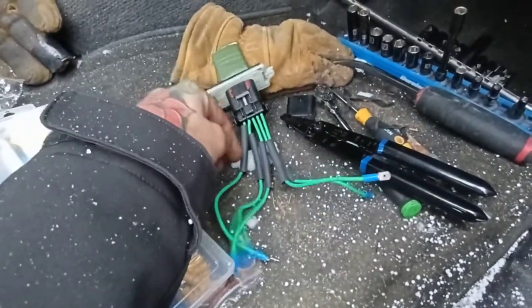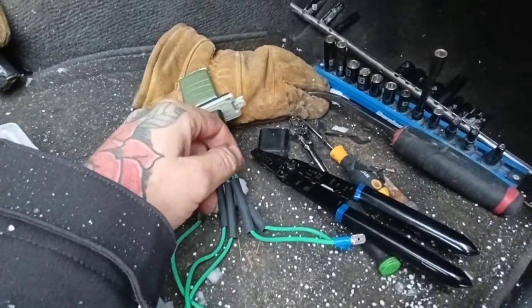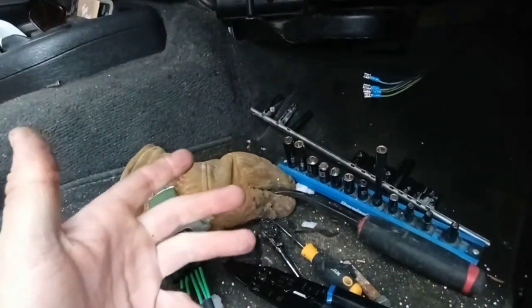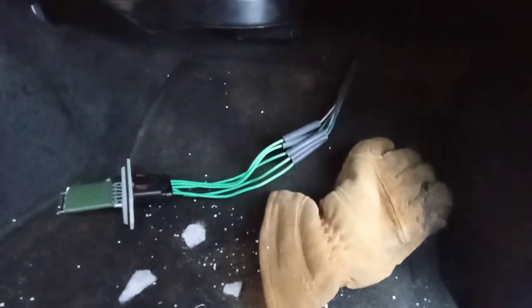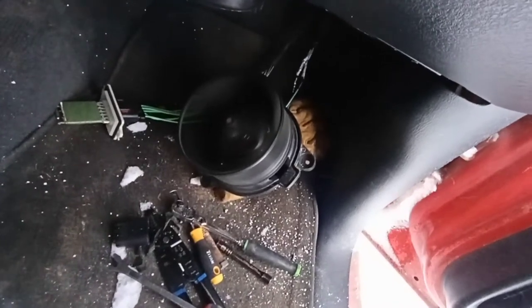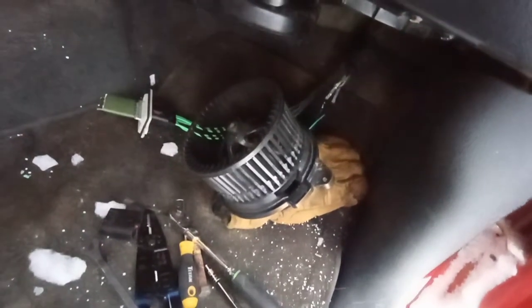Definitely not pretty by any means — super ghetto — but that's the way I do it. I put my heat shrink there so it should be a matter of just connecting them from the picture I took before I cut it, lining it up, and then putting shrink wrap over everything. I do have to buy some more screws because there was only one holding the fan and one holding the resistor. I hooked up the fan and ran it on the floor to test. If I go to my controller and hit low speed — look at that — low, medium, higher, higher mint. Works beautifully.